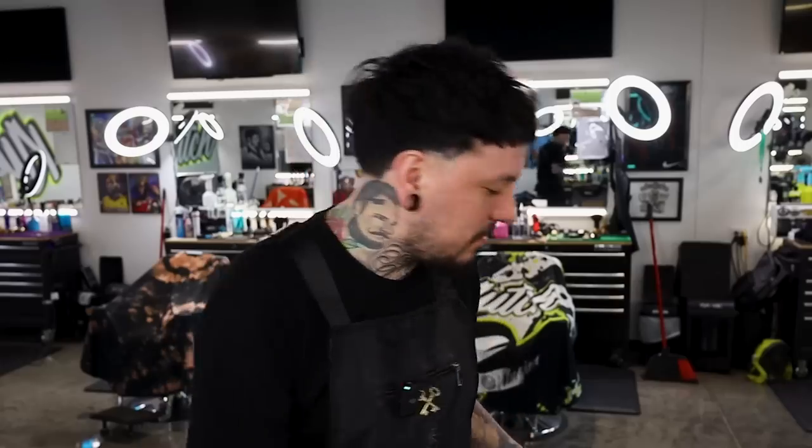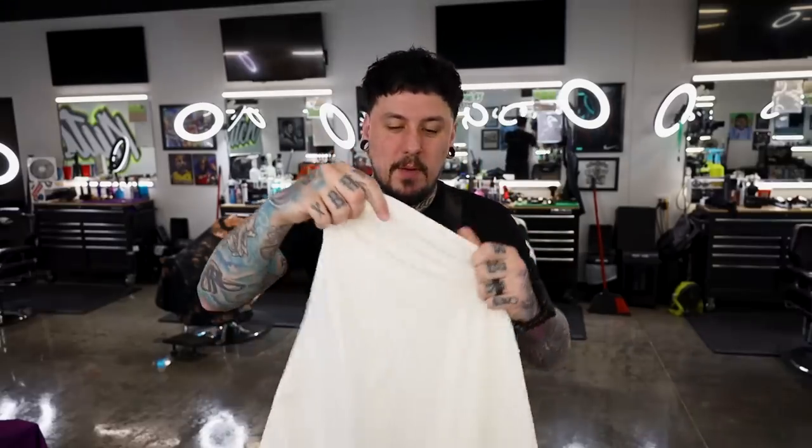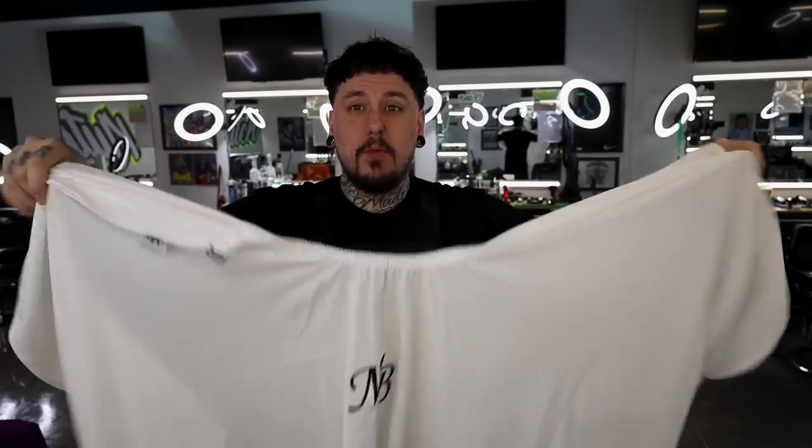Now let's get into the care package and see what Marty sent me. First off, we got a cape — the MB cape. We got a white one and a black one. I'm not sure if it is a black-on-black logo — we're gonna check it out. I'll definitely be more likely to use the black-on-black.